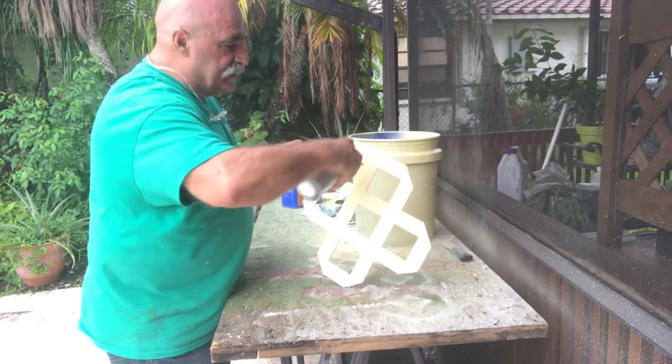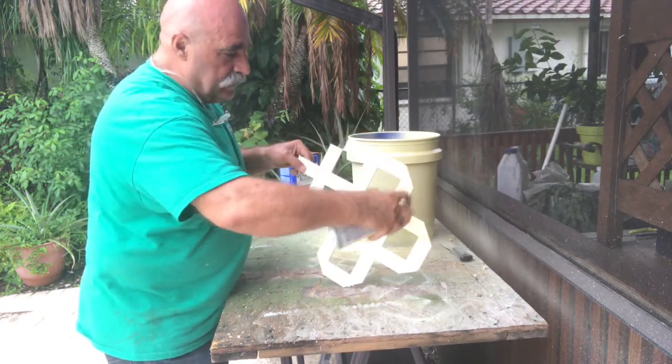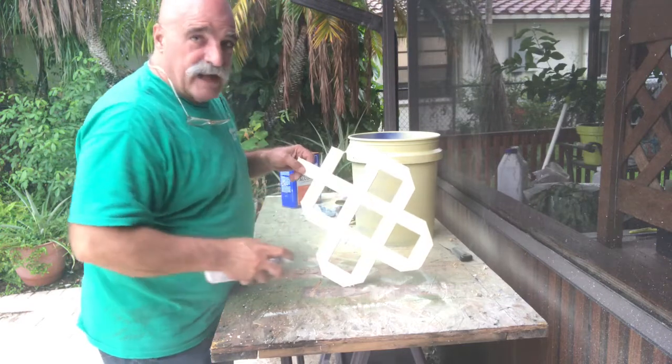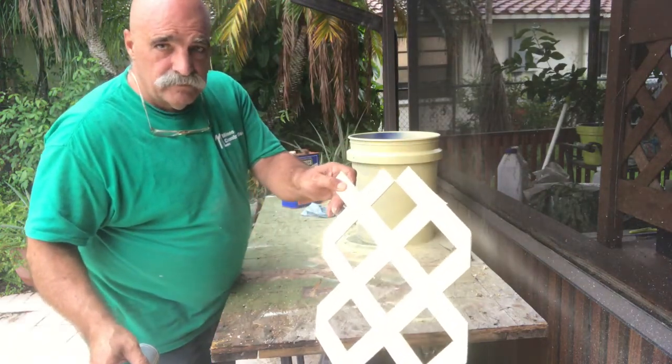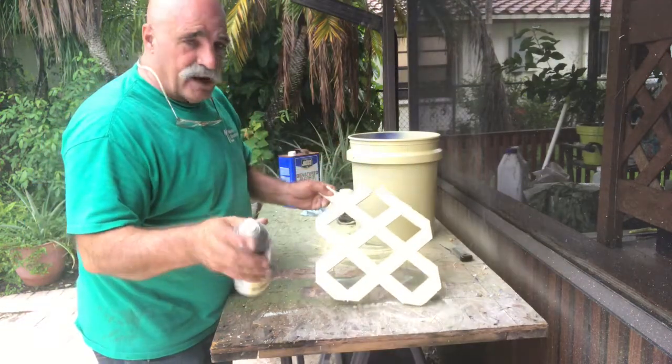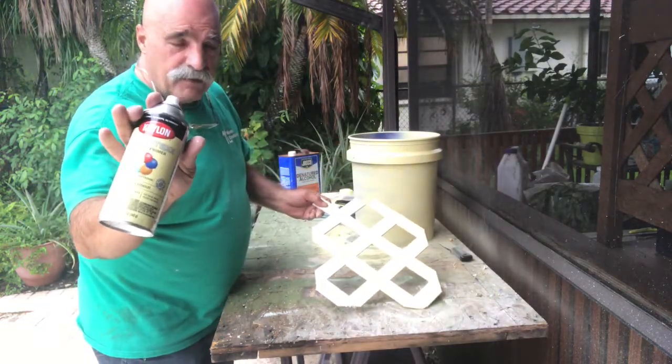Now look at that on your PVC. Remember, you can use any color you want, as long as you use a primer or a paint with primer in it.